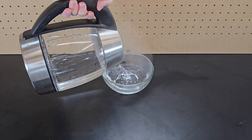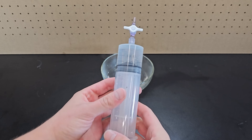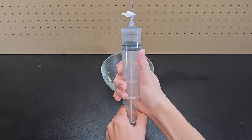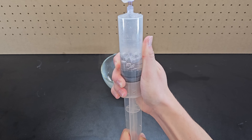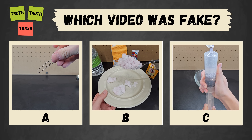If you take some hot but not boiling water and suck it up into a syringe that has a valve you can close, you can close the syringe and once you pull on it, the reduced pressure allows the water to boil as you can see here. You've seen all three videos now — pause to vote in the comments which one you thought was fake.